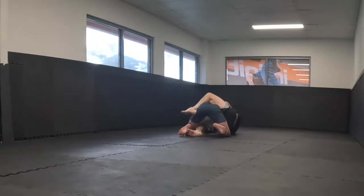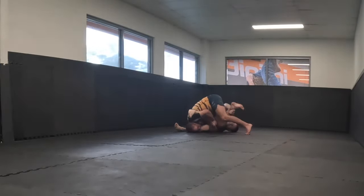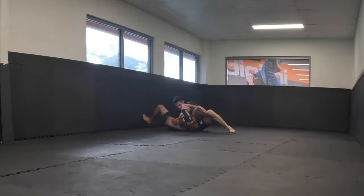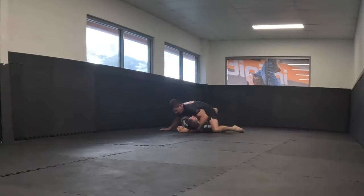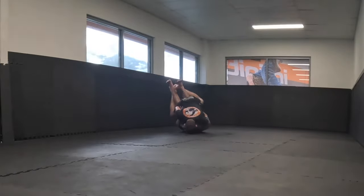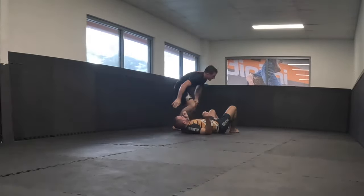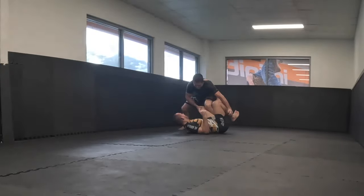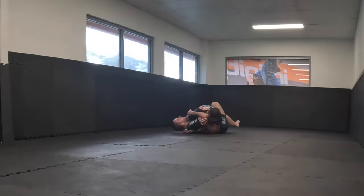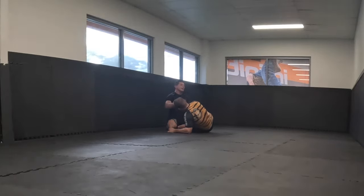My hips manage to find an angle and I get out to half guard. I try to chase the back but won't get it, so I go for an armbar. James is going to be a tough one to catch with an armbar this late in the game — very nice defence. I'm not looking to pin; James has been working his back attacks, guard, and wrestling — the things he wants to practice — rather than just rolling to the death.